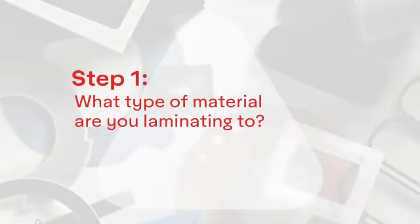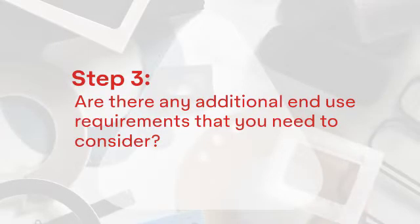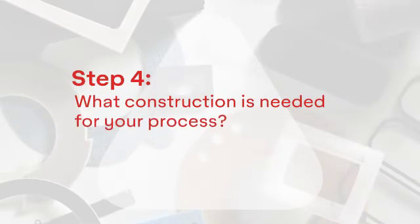Step one: what material will you be laminating to? Step two: what is the surface energy of the substrate your laminated part will be binding to? Step three: are there any additional end-use requirements that you need to consider? And step four: what construction is needed for your process?